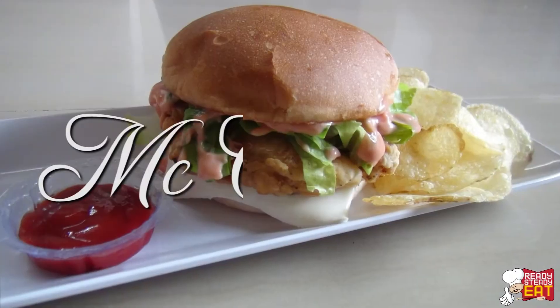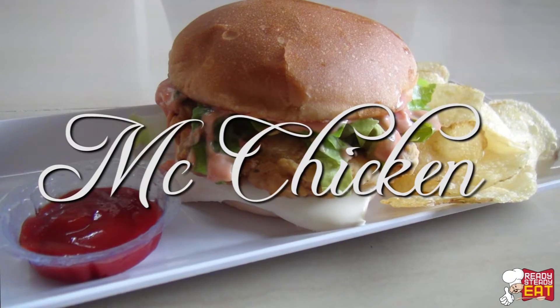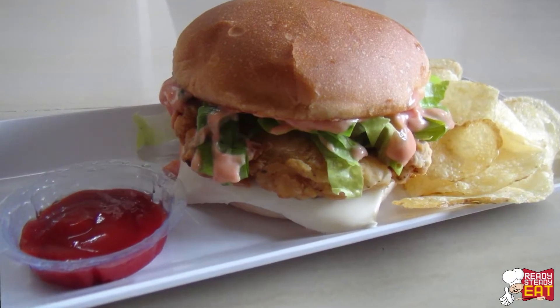Hello guys, I am Kanak and welcome to my channel Ready Steady Eat. Today I am going to show you how to make McDonald's Mac Chicken. This is very famous and popular among the kids and it's my daughter's favourite too. So let me show you what you need for this.